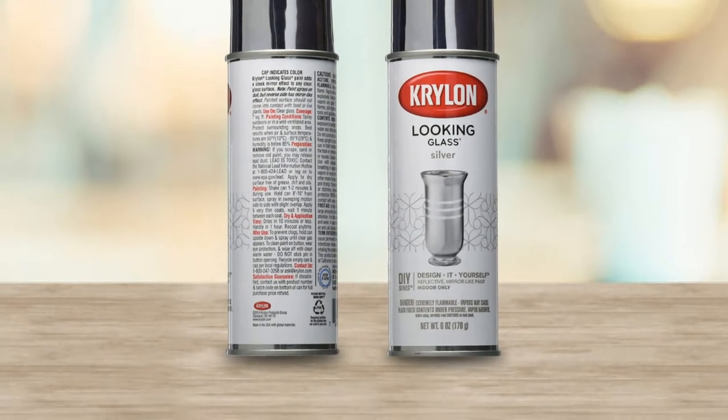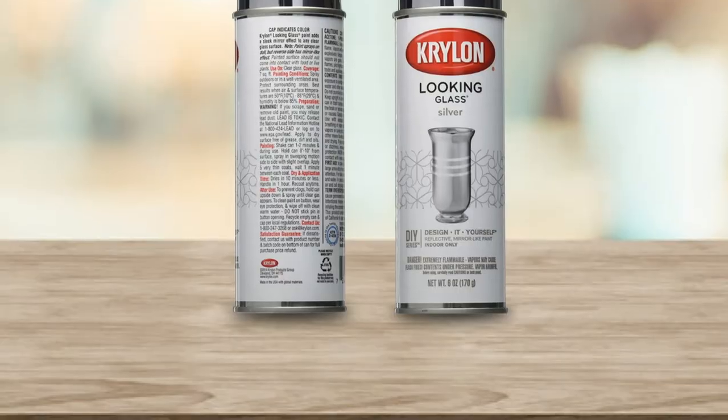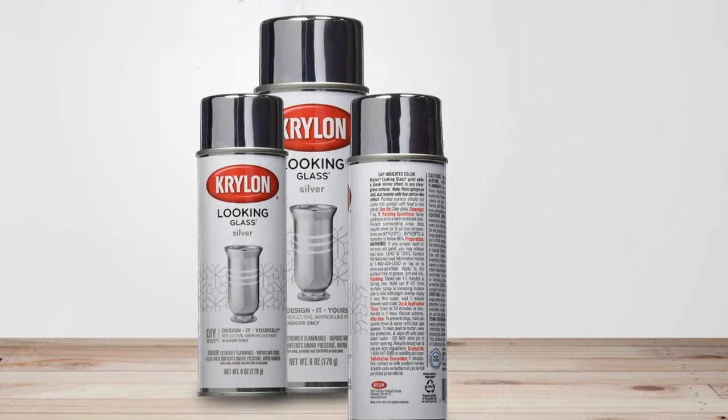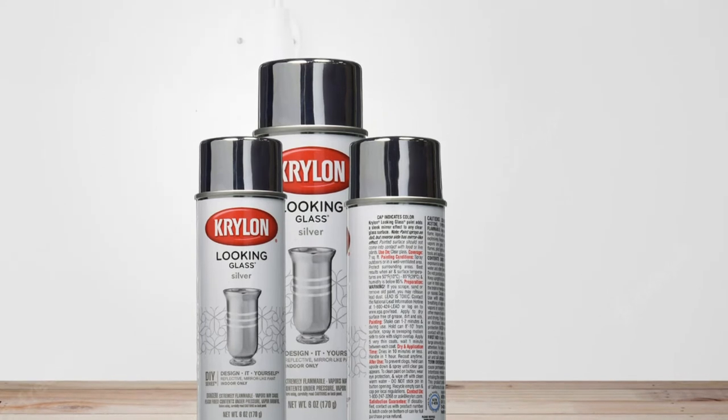If I look closely, the foam mirror has some fine crackle on the surface, which gives a rustic feel to the glass item. Considering its durability, applying a protective sealant is optional.